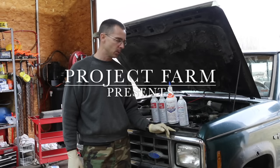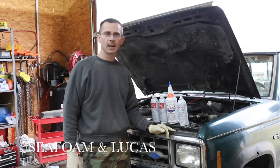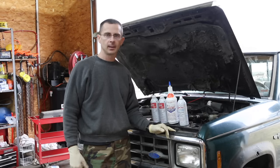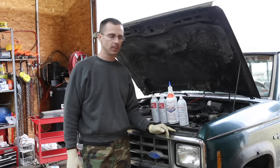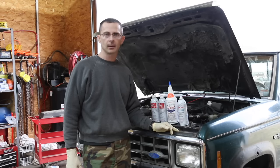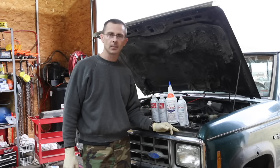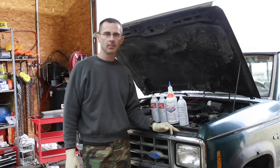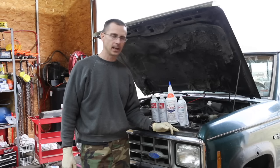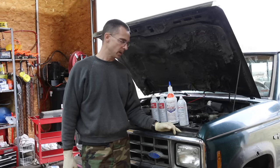Welcome back to the channel. Today I'm going to do a little bit of work on this Ford Ranger. I'm going to test out some Seafoam. I have several things I want to work on. The injectors need cleaned out, I have a sticking lifter, and I also want to clean out some of the carbon deposits on the cylinder. So today's going to be an experiment.